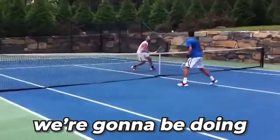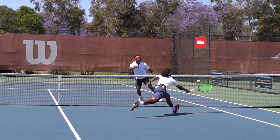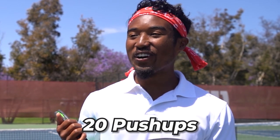In today's video, we're gonna be doing the Djokovic drill. We're gonna be playing to seven and the rules are simple: the ball has to stay in the confines of the service box, you can't let the ball bounce, and we gotta up the stakes — loser gets a punishment. What's the punishment gonna be, Daytree? 20 pushups. All right, sounds good. Let the games begin.